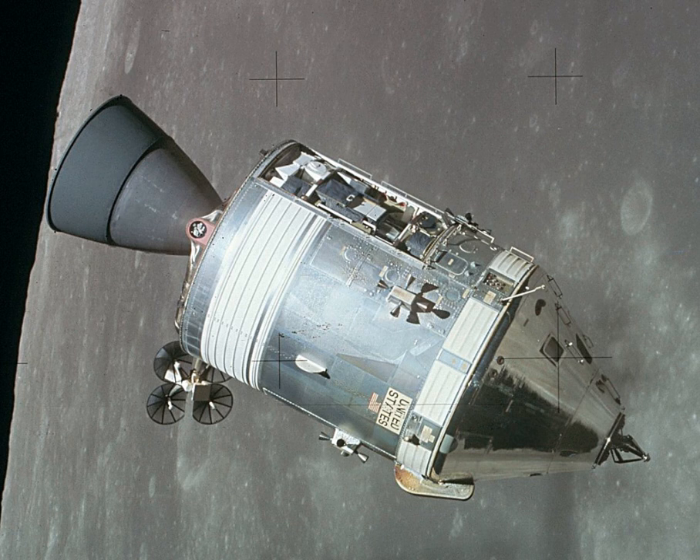19 CSMs were launched into space. Nine flew humans to the Moon between 1968 and 1972, and another two performed crewed test flights in low Earth orbit, all as part of the Apollo program. Before these, another four CSMs had flown as uncrewed Apollo tests, of which two were suborbital flights and another two were orbital flights.